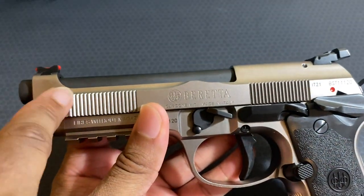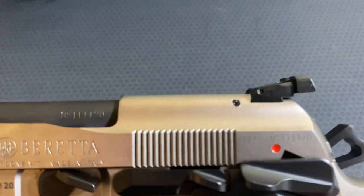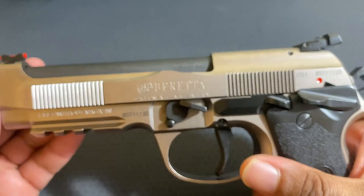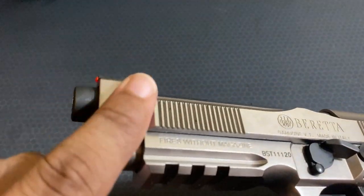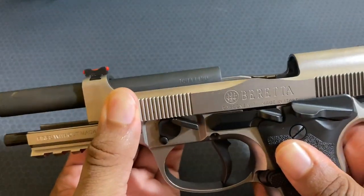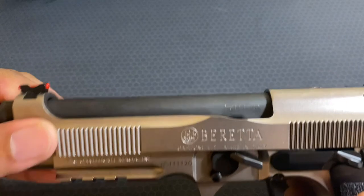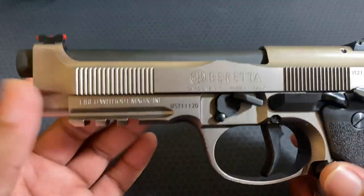That all being said, it is very easy to charge it from the front. They call these sawtooth serrations up here. At the back it's not ideal to pull the slide back, but up front the curvature and how it's scalloped — not bad at all. You can also go hand-over up here with no issue. So even if you can't get a good grip back here, you do have an option up front and it's pretty easy.